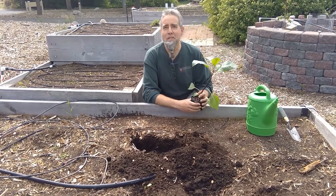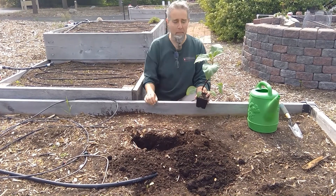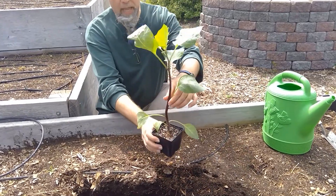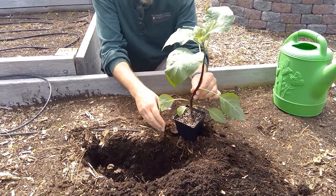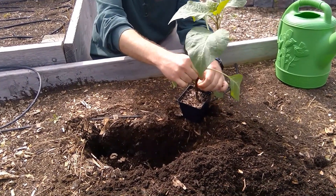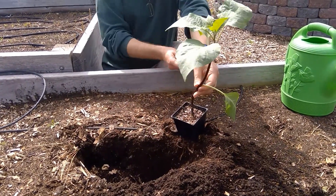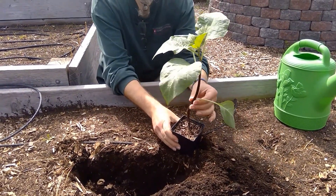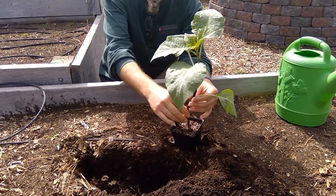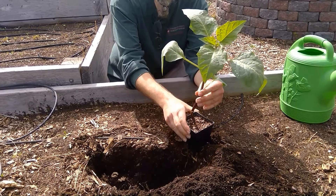This is our tomato stand-in for today. When you're going to plant your tomato, you want to pull the leaves off on the lowest part of the stem. I'm just pinching these leaves right off — we don't need these. I'm going to put this in the ground and bury all of this stem so it will develop roots and get our tomato off to a good start.